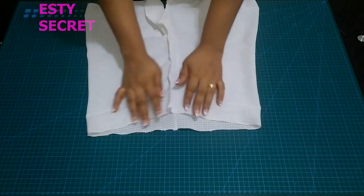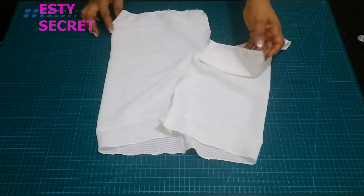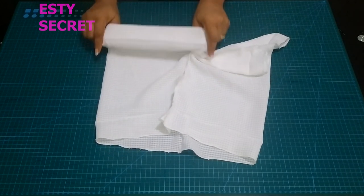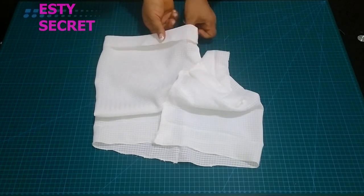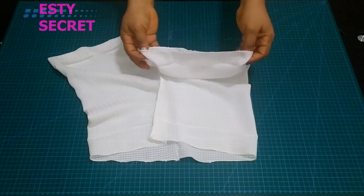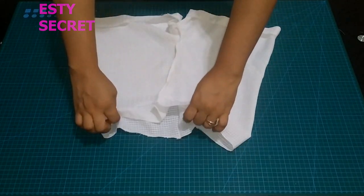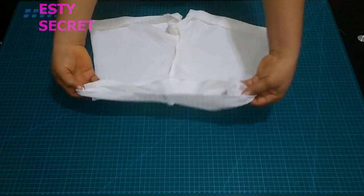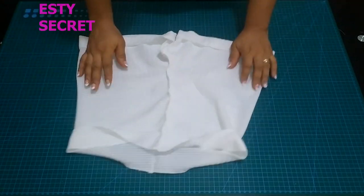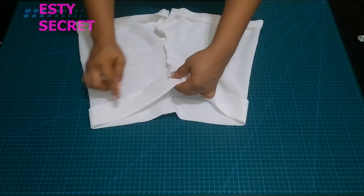Here I have stitched the inseam and gone ahead to overlock all my raw edges. Now the pressing you did initially is going to pay off — it's easy to fold it over following the press line, as easy as that. Do the same for the waist — you don't have to recalculate it, just because you pressed it, it's much easier now.